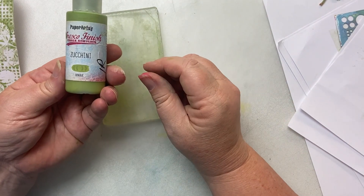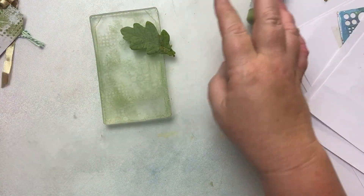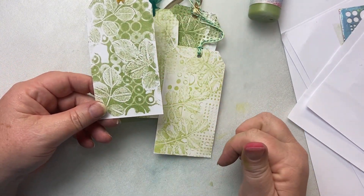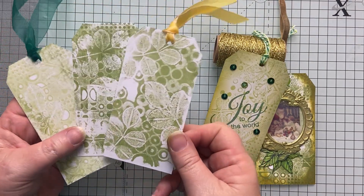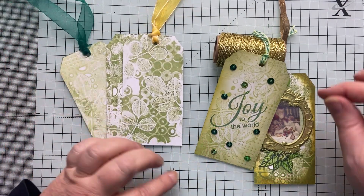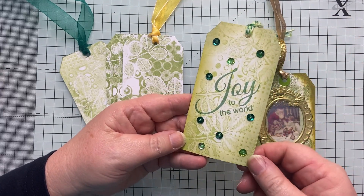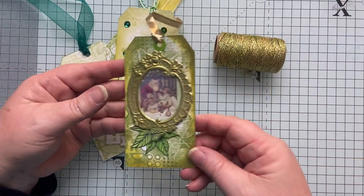If you change the colours up, if you change the foliage, you could get all sorts of different looks, which is what I did here. Lighter colour, even lighter, and a different stencil in the background. So here are some of the ones that I made earlier. I just love the organic nature of these tags. But I also thought, why don't I decorate some of them? Put a bit of bling on — you can still see that variegated foliage in the background with a bit of bling, beads, and 'Joy to the World'.